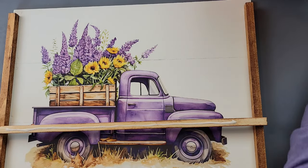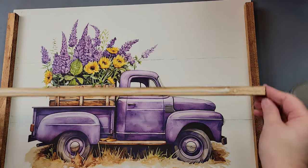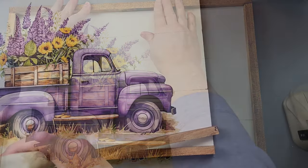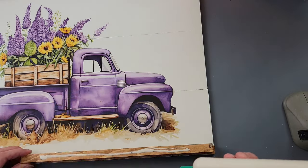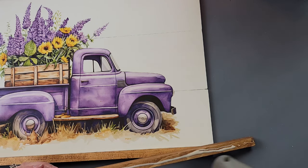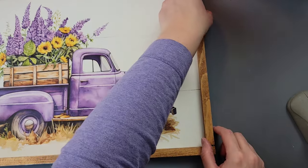I took my wood glue and hot glue and glued the dowel to the top to make a frame. After I had that one done, I did the bottom and then the sides, doing the same thing with wood glue and hot glue, putting them right in place. I love this antique wax — it goes so well with the back of that truck.